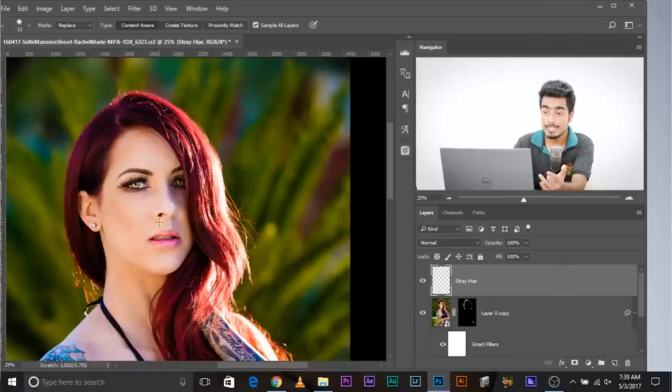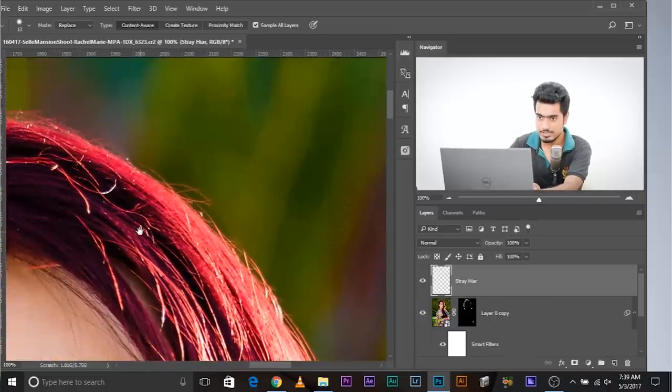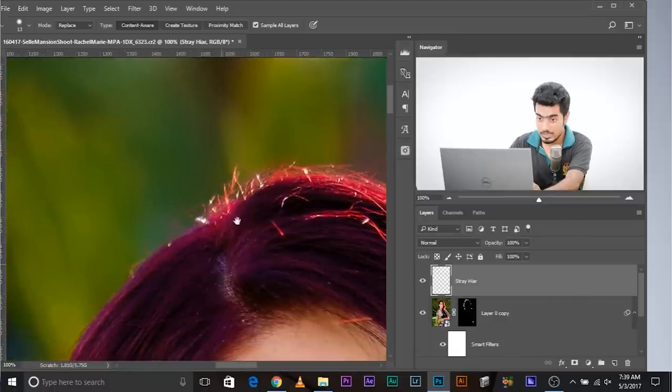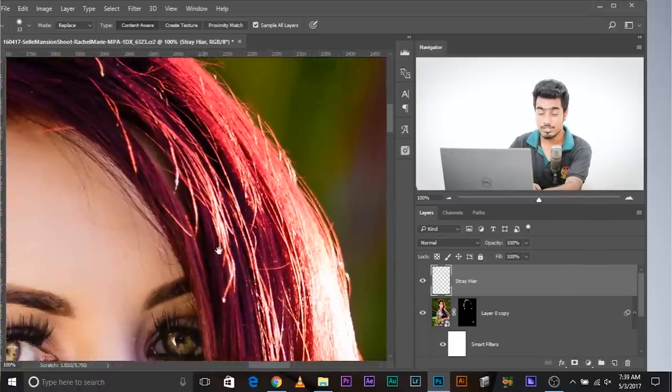As you can see, we finally removed the extra stray hairs. Before and after — a little bit from here, a little bit from here. I didn't touch certain areas because the hairs there are not sticking out — they're just laying down. That can only be done using step three. The extra hairs that couldn't be removed by the first method are removed by this. Now let's move on to the third method.